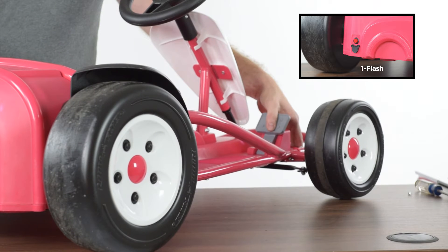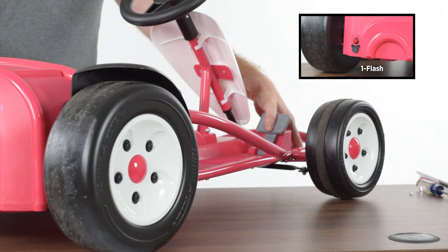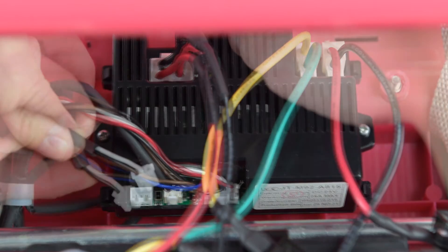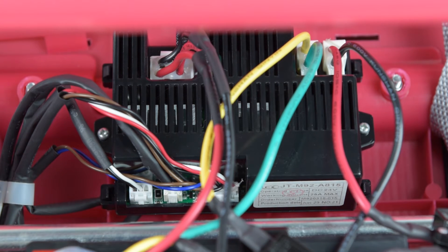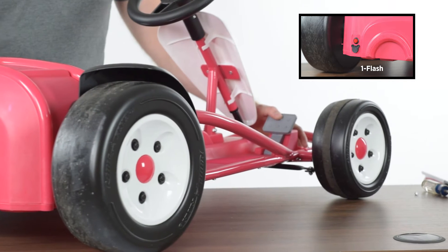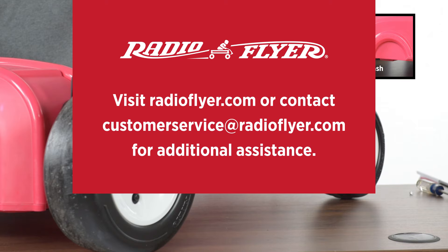If the one flash error persists, you will next check the connectors behind the seat to see if the connector for the charging port may have gotten disconnected. Locate the connector for the charging port, unclip it, inspect the connector for damage, and then reconnect back to the board by fully pressing down until it clicks into place. Turn the product back on and retest the function. If the one flash error persists, please contact our Radio Flyer customer service team at customerservice@radioflyer.com with your findings for further assistance.